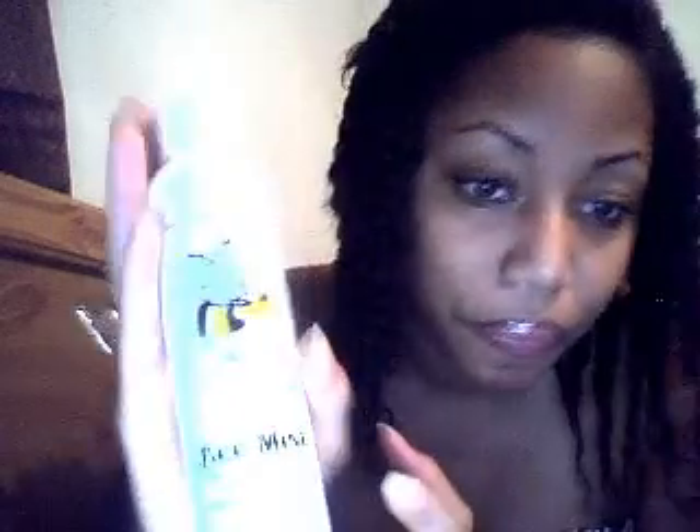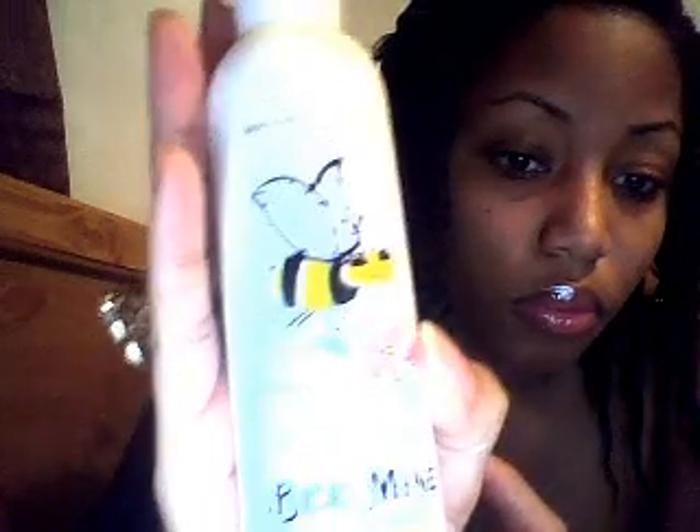I separated my hair and applied the Hemp and Honey Hair Spread on each twist as I twisted it down to the end, then applied a little bit more to my ends to moisturize and seal them. I also applied some Bee Mine Hair Growth Serum in the mango scent — you can't really see it but I applied that to my scalp.